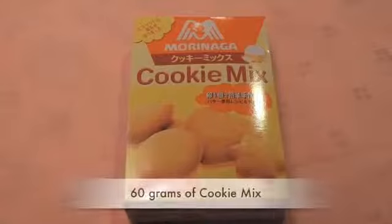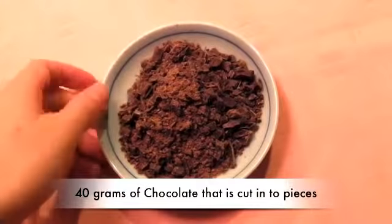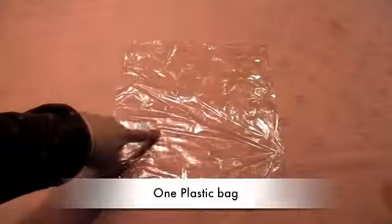Now I will make the cookie. To make the cookie you need cookie mix, butter, chocolate that is cut into pieces, and a plastic bag.